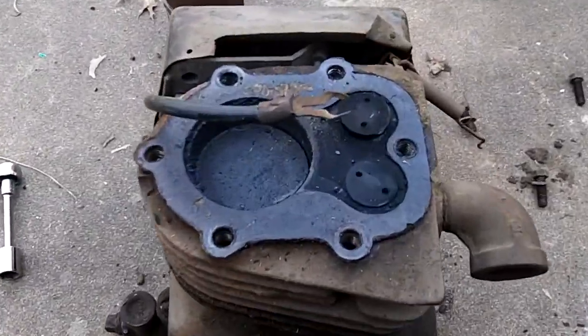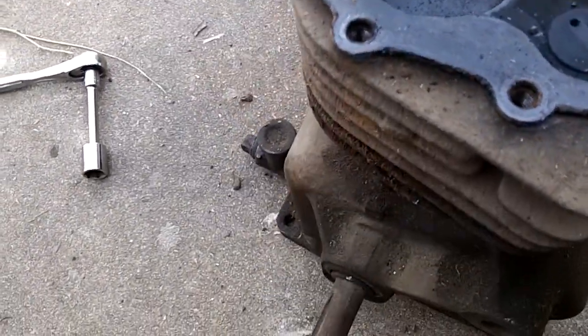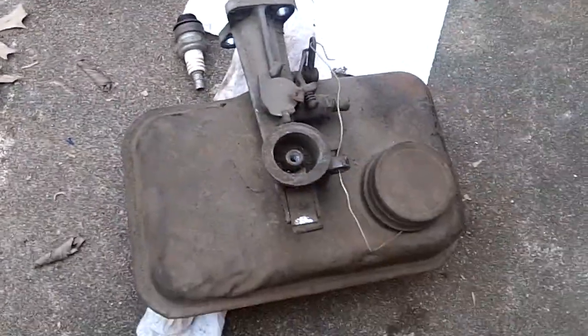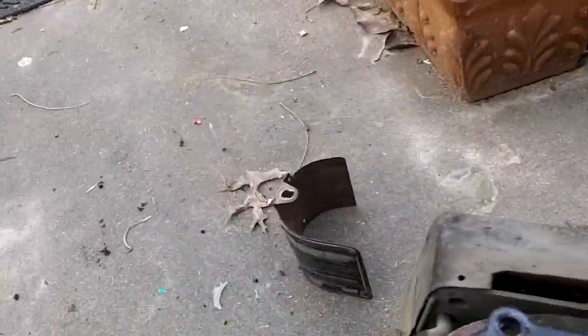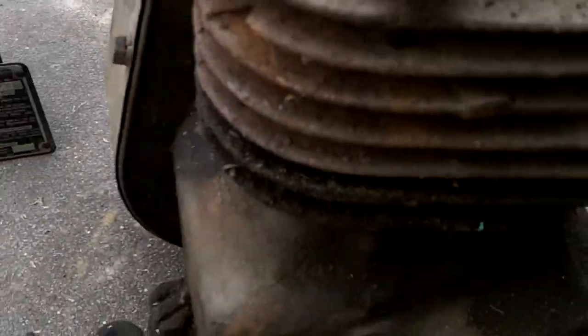I got it apart now. You can see the carburetor and gas tank off, head, valve cover, side valve cover, and the cooling shroud off the sides.